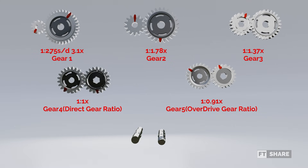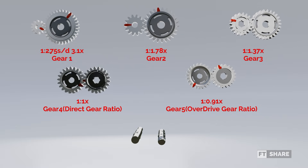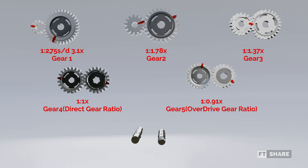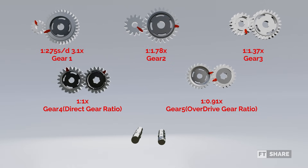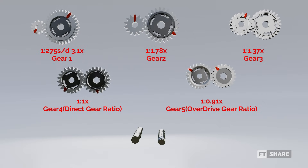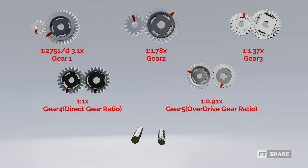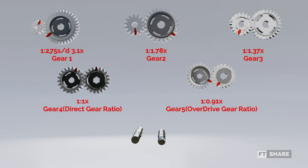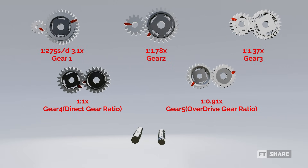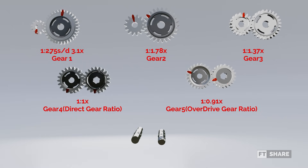The ratio for the second gear is 1:1.78. The ratio for the third gear is 1:1.37. The ratio for the fourth gear is called the direct gear ratio, with a 1:1 ratio, where one turn of the input gear produces one turn of the output gear. And finally, the fifth gear, with a ratio of 1:0.91, where the input gear is larger compared to the output gear. This is called the overdrive ratio. Unlike the other gears, which are aimed at increasing speed or torque, the primary purpose of the overdrive ratio is not to gain higher speed or torque, but to improve fuel efficiency and engine durability. This allows the engine to maintain a high vehicle speed with a lower engine rotation compared to fourth gear or the direct gear ratio.